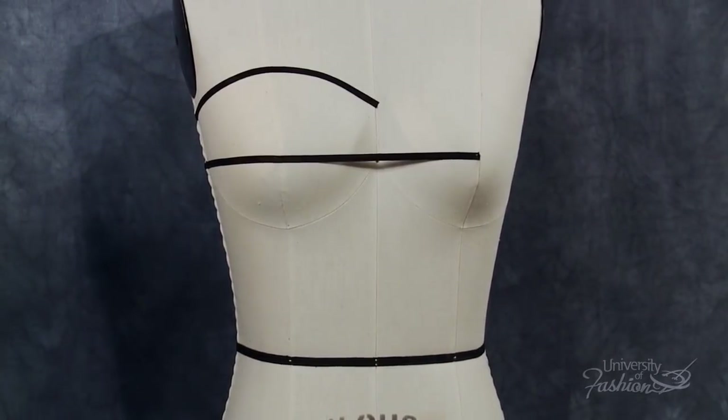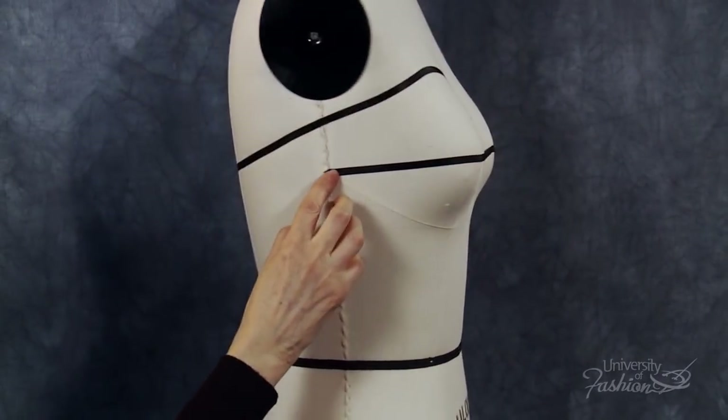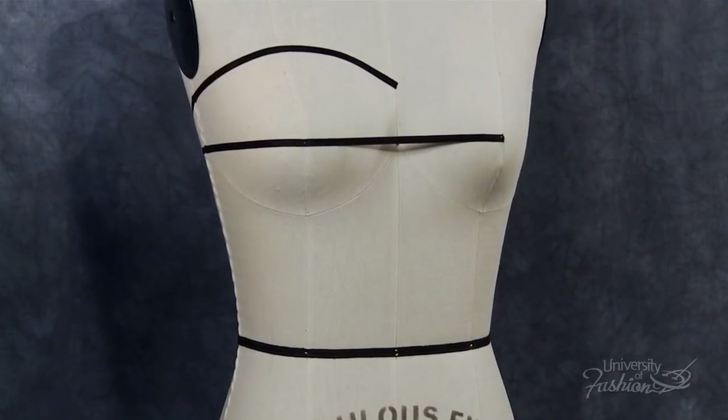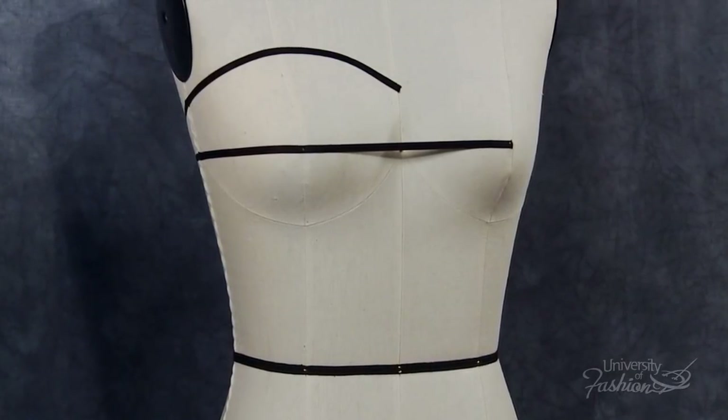For beginners, it's a good idea to apply your bust level tape from center front to the side seam. This will make it easier when balancing the side front panel. Be sure that the tape is level to the floor. We will be using the princess lines of the dress form, both front and back, as the princess style lines for this bustier.